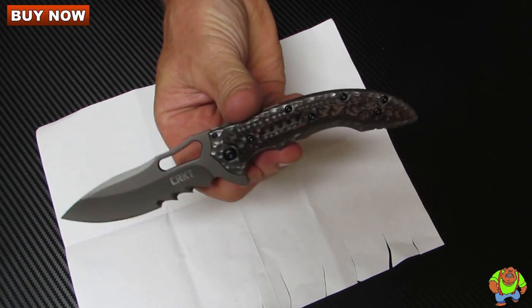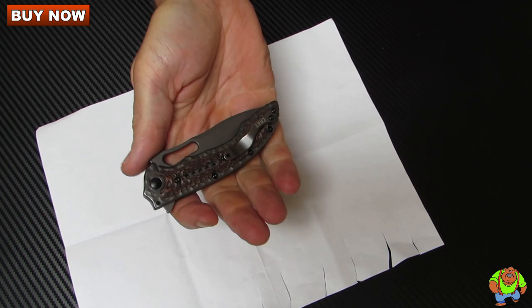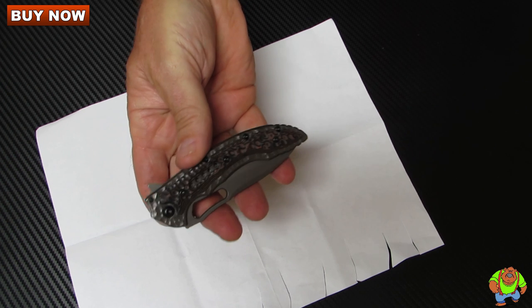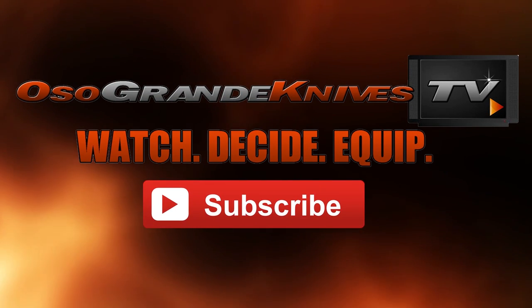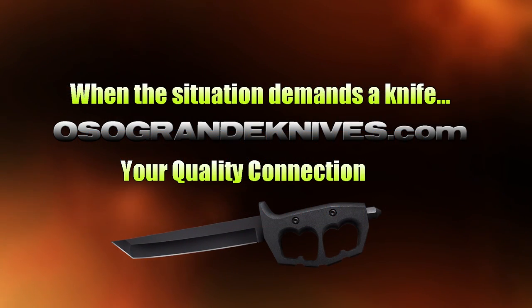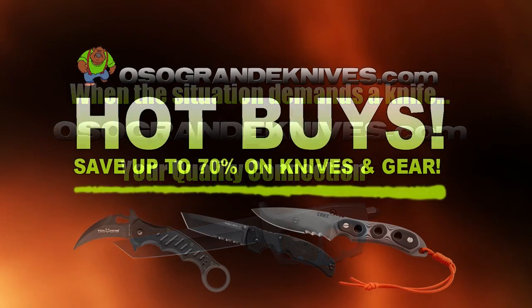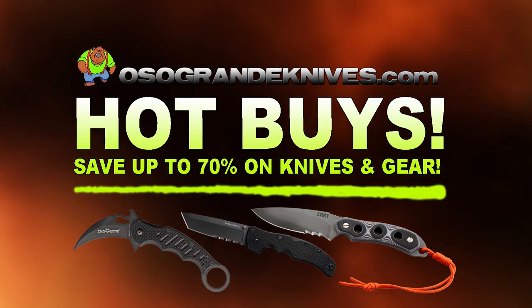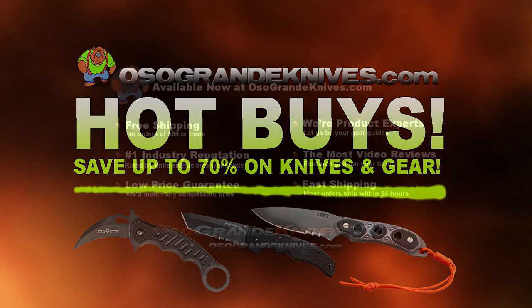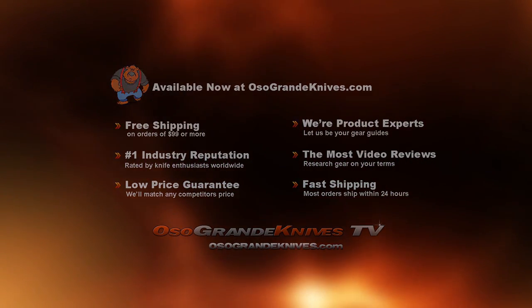As always, you can purchase these for less at osograndeknives.com. Thank you for watching and please stay tuned for more knife reviews. This is Oso Grande Knives TV — watch, decide, and equip. When the situation demands a knife, osograndeknives.com is your quality connection. We've got unbeatable low prices on thousands of knives and super fast shipping, all with world class customer service. Thanks for your support.